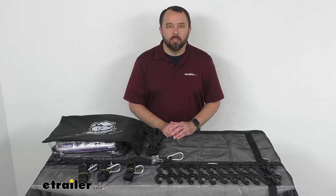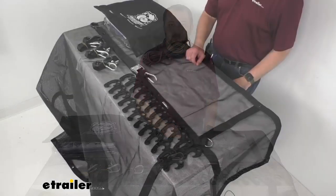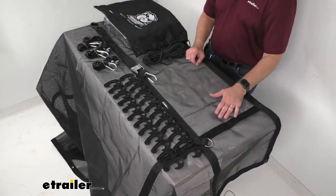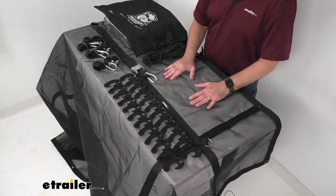Hi everybody, Andy here with eTrailer.com and today we're going to take a look at this Bulldog Winch Mesh Cargo Net with Tie-Downs. Now if you're looking for a way to secure loads that don't need to stay dry in your truck bed or your utility trailer, this net might be just what you need.